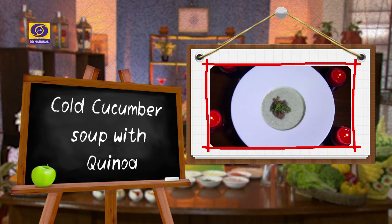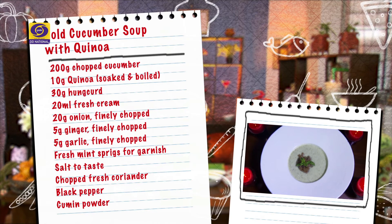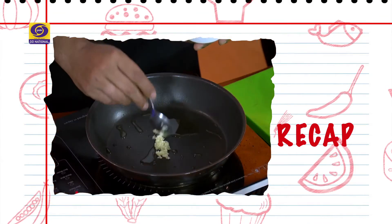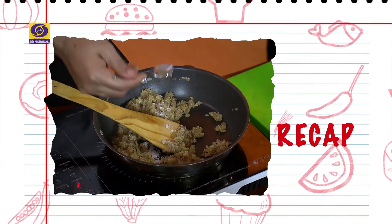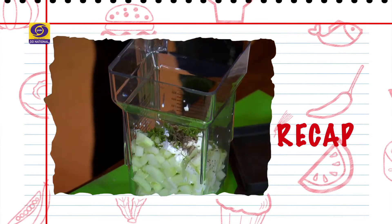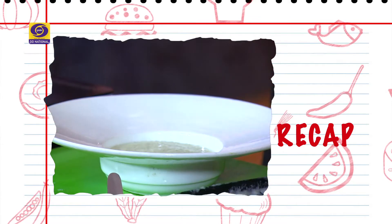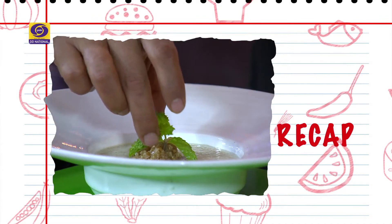Let's recap quickly. Cold cucumber soup with quinoa: chopped garlic, ginger, chopped onion, soaked quinoa — sauté these. Season with salt and black pepper, then transfer to a bowl. In the blender, add cucumber, white pepper, mint leaves, black pepper, salt, and lemon juice. Blend and transfer to a big bowl. Refrigerate, then top with the cooked quinoa and garnish with mint leaves. Serve chilled.